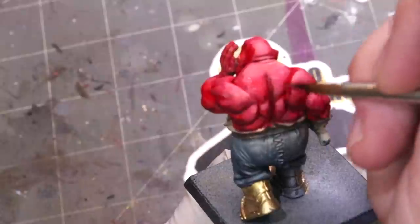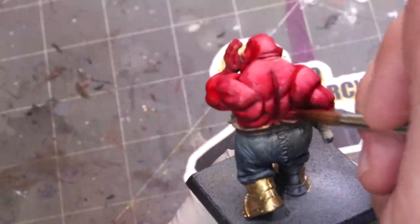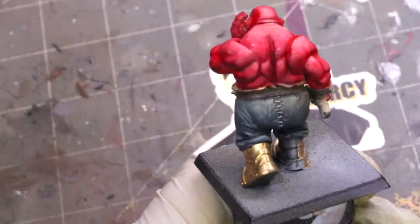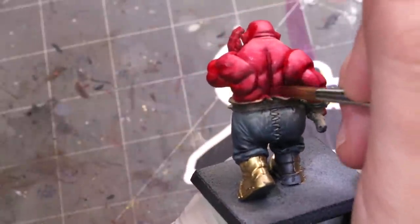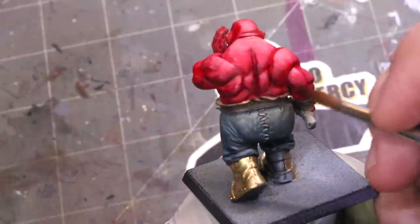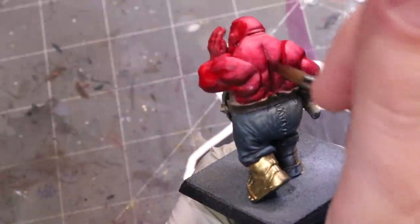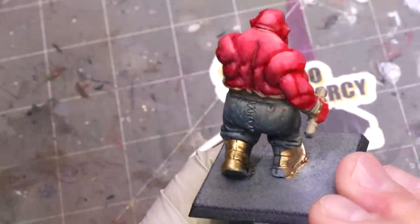That's the secret to red skin tone: integrate a Caucasian flesh tone like Sunny Skin Tone, find a shadow color you like — purple, dark green, dark brown, black, any of them will work — build them up without worrying about blending, and then glaze to bring them together. I hope you liked that. If you did, give it a like and subscribe for additional hobby cheating in the future. Drop questions below, and as always, thank you for watching — we'll see you next time.